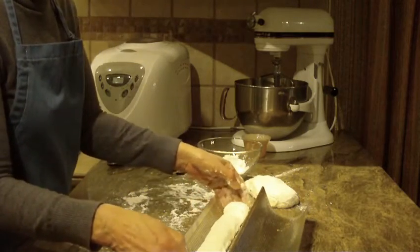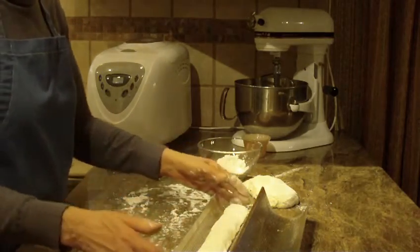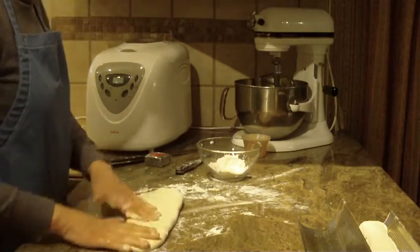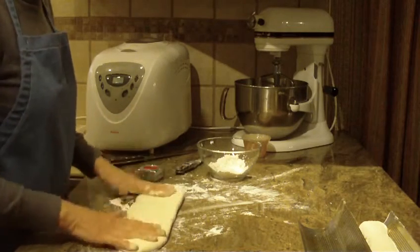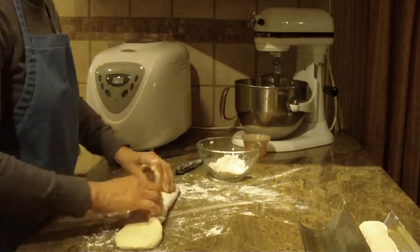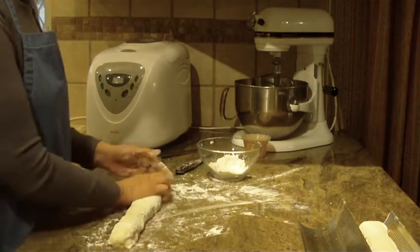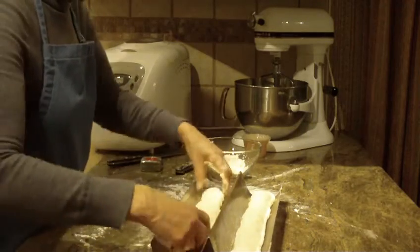I push them in a little bit so they're not quite to the edge, because it's going to go through a second rise — it needs room because it's going to go up and out. Let's do the second one. I stretch it out, flatten it out, and I do like to measure so that they're the same size, so when they bake up everything is uniform. I fold it over in half, make a complete turnover so the seam is on the bottom, seal off the edges a little bit, and shape it with my hands. Then we pop that in the pan.